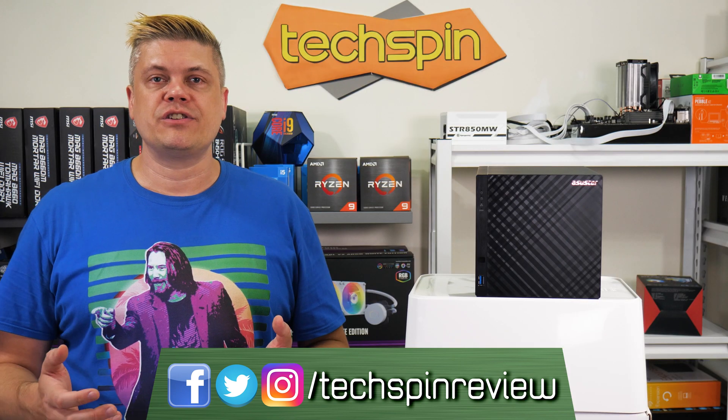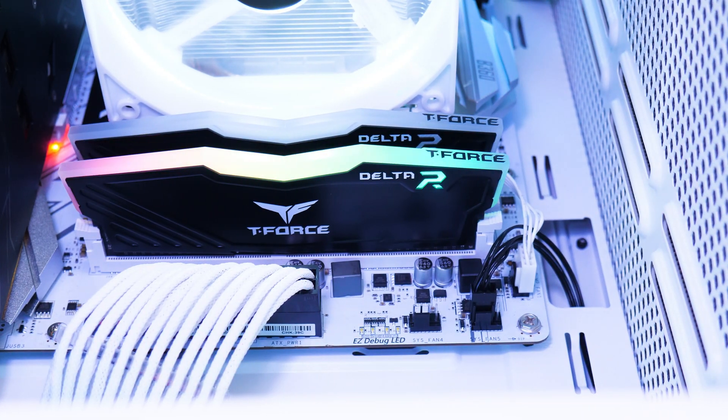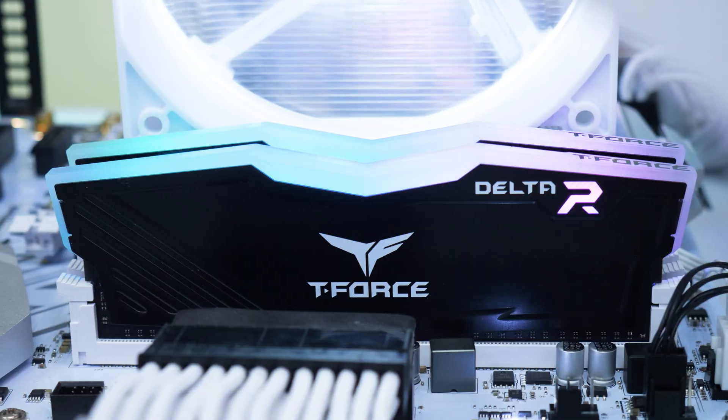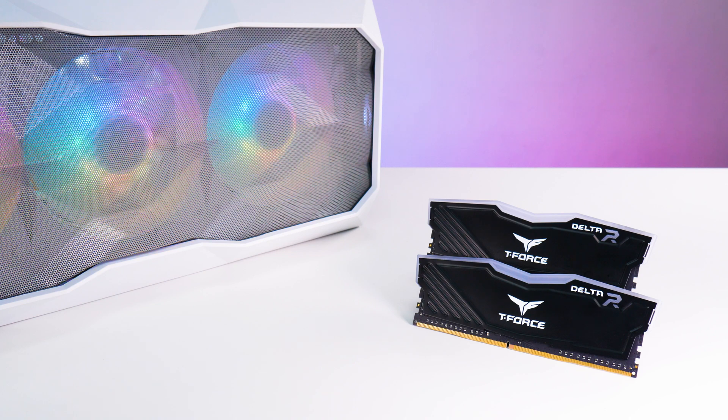And for a fast RAM solution which doesn't require assimilation, our sponsor is Team Group. Team Group is perfect for your memory needs with DDR4 and DDR5 T-Force Delta RGB sticks, Vulkan DDR4 and DDR5, M.2 and SATA SSDs. Check them out at the links below.